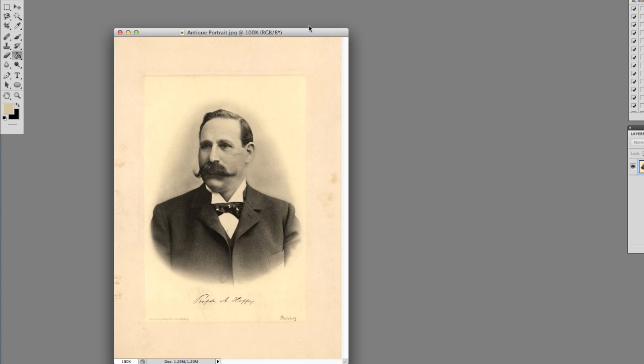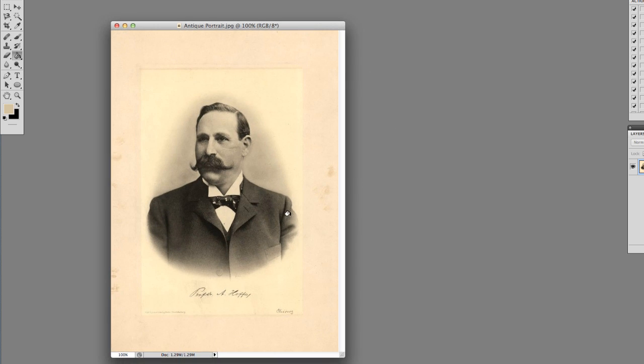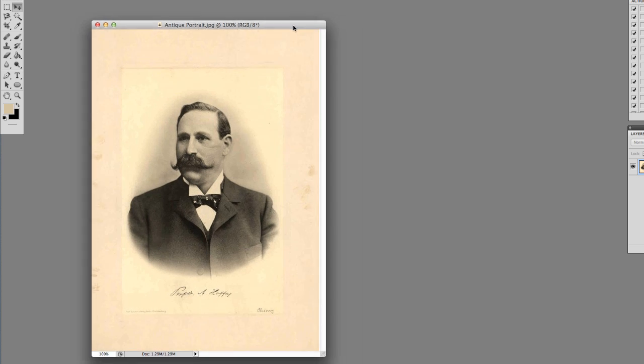We'll probably do it in two parts so that it fits within the YouTube time frame. I'm going to look at two different things: one, creating the image in the middle — the actual image — and then the second part will be the presentation and giving it this old-time look. All that kind of works together to make it.